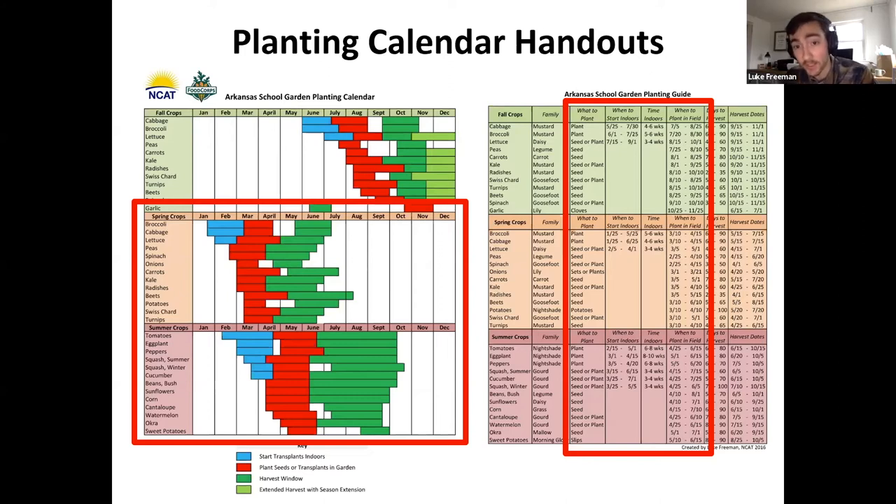You can start broccoli, cabbage, and lettuce indoors now, and starting in March you can plant most spring crops in your garden. By mid-March you can be planting beets, potatoes, Swiss chard, and turnips. I wanted to include this resource because it will help you quickly figure out what you can be planting and when.